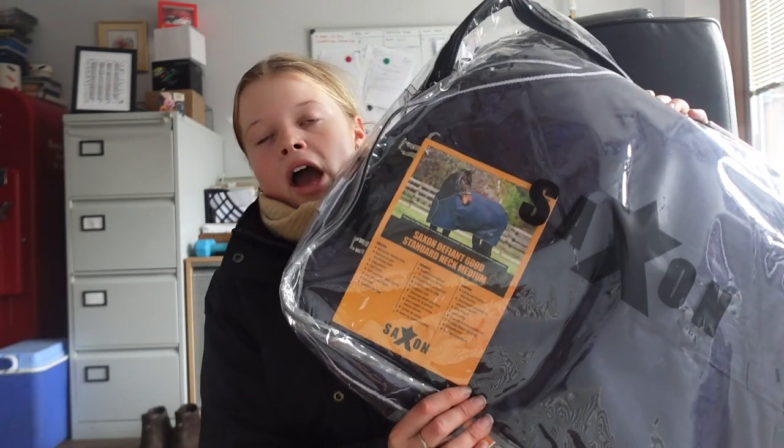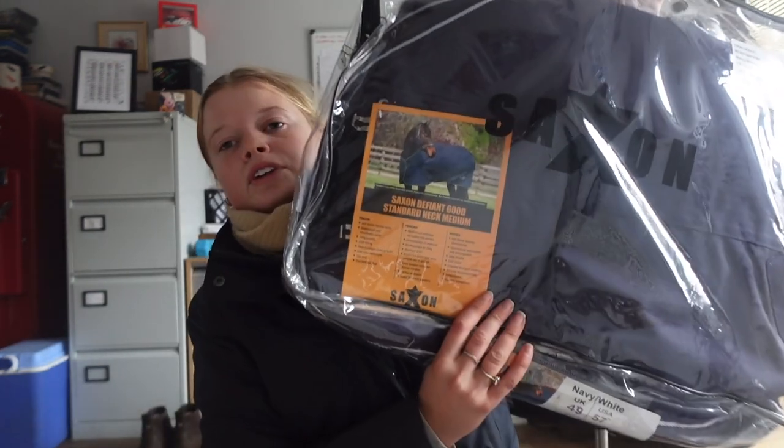The next two things are why I needed to open this box because I need these. First of all, it's a rug — I wasn't bothered about branding because this is actually for the foals. This one is for Echo; it's in size 4'9". It was pretty much anything I could find in that size because there weren't many available in foal sizes. This is a Saxon Defiant 600D standard neck in navy and white, size 4'9", and that was £42.74 — about £45 with VAT.